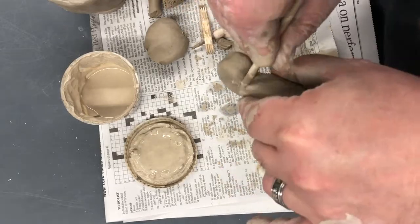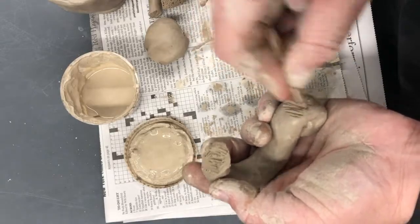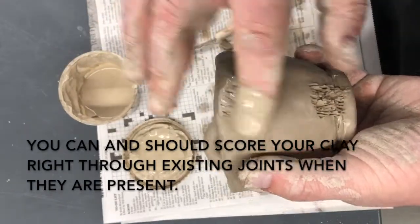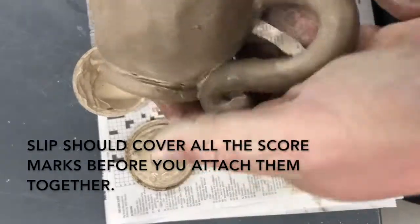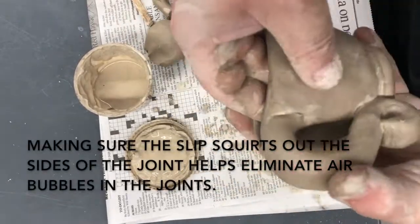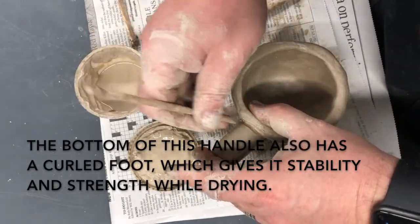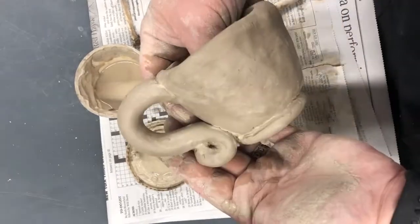Here's my handle shape. To make sure it will stay stuck to my cup slash bowl, I'm going to score it where it's going to connect, and score the cup on the same places — going right through some of the old joints and part of the foot. Then I make sure there's slip in every part of those joints, because this needs to be a very strong fit. Pushing it together, I make sure the slip squirts out the side, and then clean it up with a sponge, brush, finger, or stick. The bottom of the handle went a little bit below the bottom of the foot, so I pressed it down on the table to get it flat, which adds stability to the cup with a little extra foot on the side from that curl.